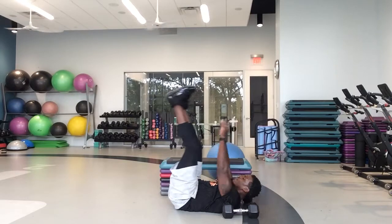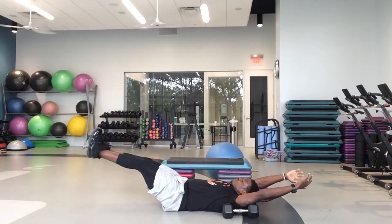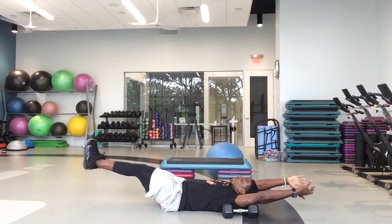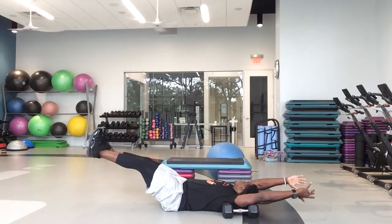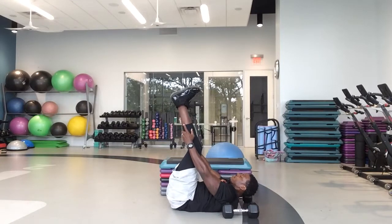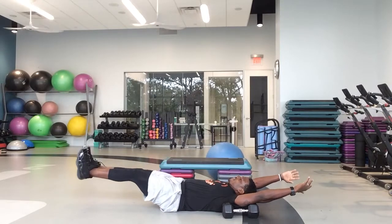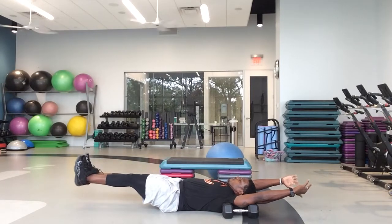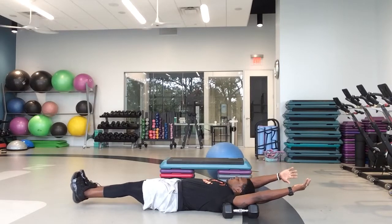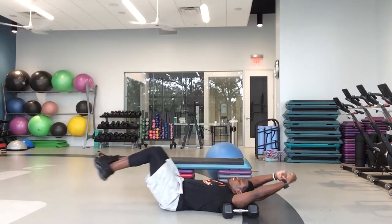Bring it up to the top. Take it down. Small of your back on that floor — keep pressing in those abs. Take it up to the top. Take it down. We got 15 seconds left. Great job, guys. And five, four, three, two, one — and relax.